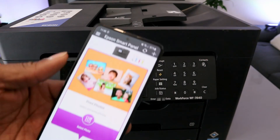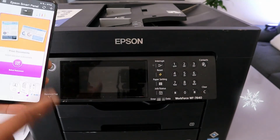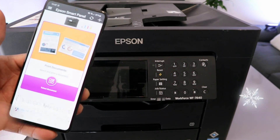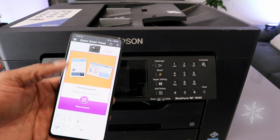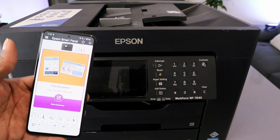Now with this you can scan from this printer to your phone and print it out, and likewise share the document you scanned. This is exactly how it works: connect the printer to the Wi-Fi network, then add it to your mobile device. If you're happy with this tutorial, please like, share, and subscribe — it helps the channel. Thank you.